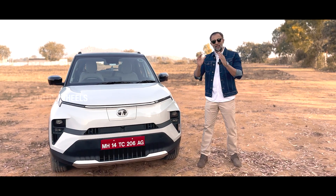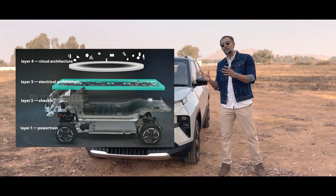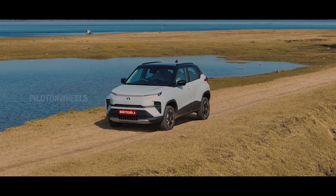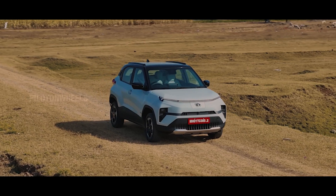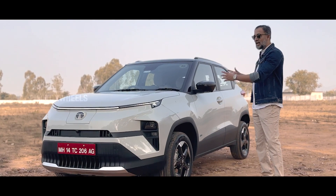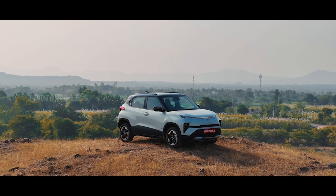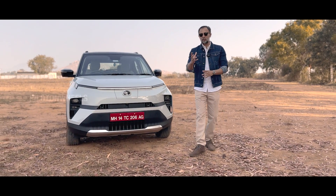First of all, this is an electric vehicle built on a scalable platform. The platform can be scaled to manage different vehicle sizes. That's why it's called the ACTI EV platform. This looks exactly like the Nexon in terms of styling in our country.